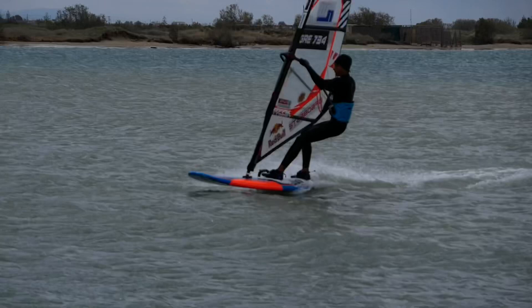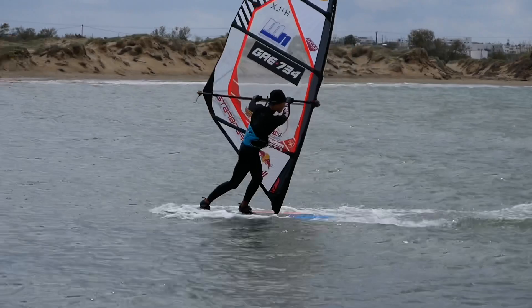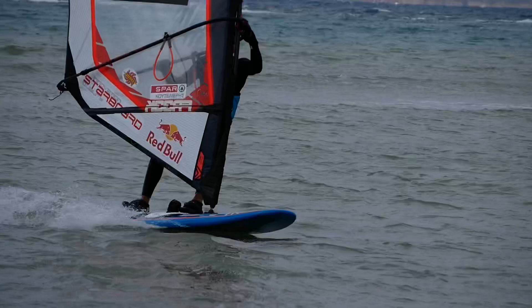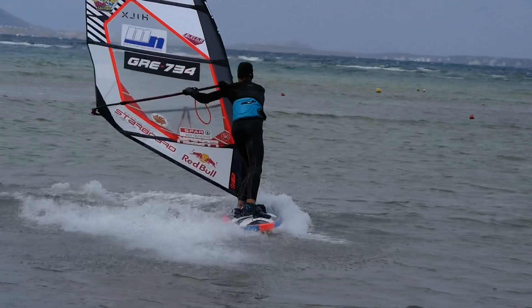Digging the nose of the board into the water slightly will make the rotation much easier. As soon as you start sliding backwards, try bringing the sail in front of you to gain control. Keep your weight on your front leg so the tail of the board stays out of the water. Last but not least, sheet in with your back hand to fill the sail with wind. Wait until you feel that you are sailing in a controlled switch stance position, and then step into a regular sailing position and sail away.